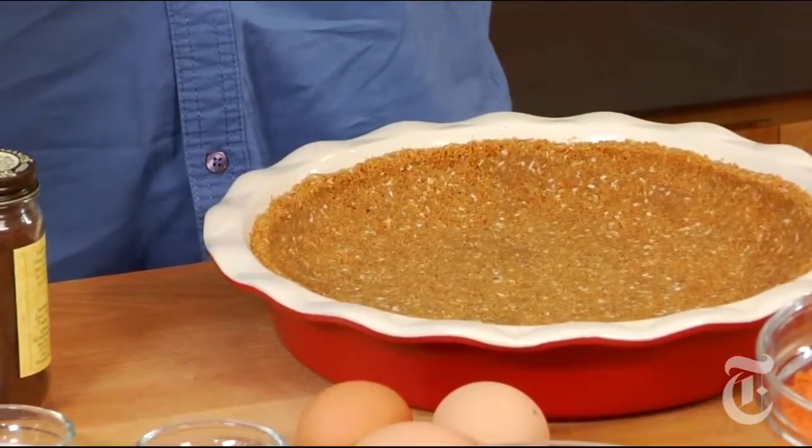The third option is this updated graham cracker crust. Graham crackers, butter, a couple of spices, sugar as usual, but with coconut flakes in it. So it's got this kind of better texture, better flavor.